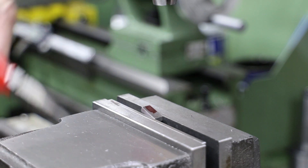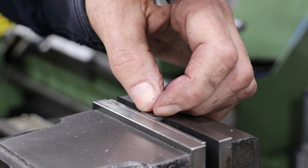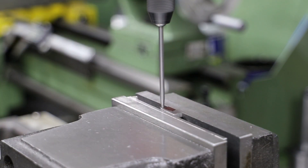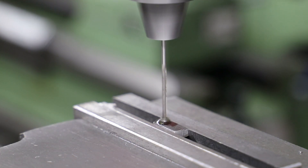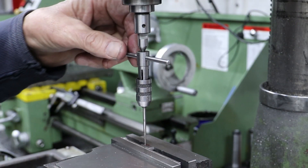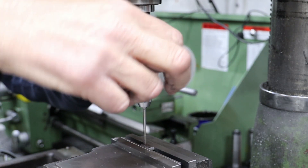Next job is to drill and tap two 8BA holes in the base of each bearing. Because I'm working with such small parts, I used a disc attachment on the wiggler to find the left and rear faces. I always find working with these smaller BA bolts nerve-racking — this is a 1.8mm drill for tapping. Using a spring-loaded tap follower is an absolute requirement at these sizes; I've broken way too many taps in the past.